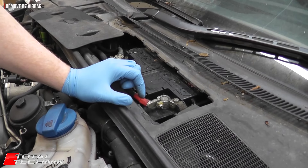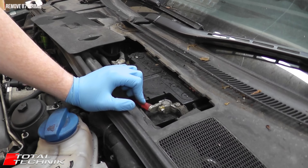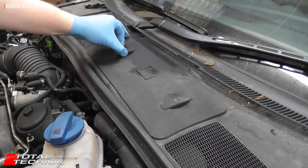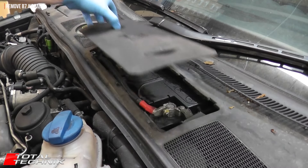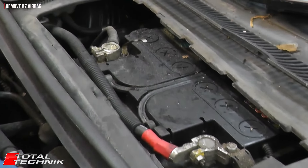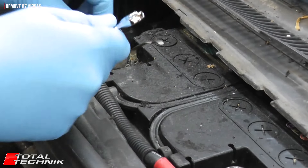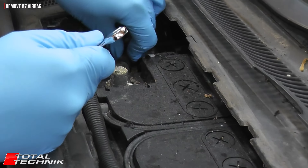You can leave the positive connected so you shouldn't lose any of your stereo settings. First thing to do is remove the battery cover. Unfortunately this one is broken, but usually just follow the arrows, slide it to the side and lift it off. All we need to do with a size 10 ratchet spanner is just disconnect the negative and tuck that out of the way.